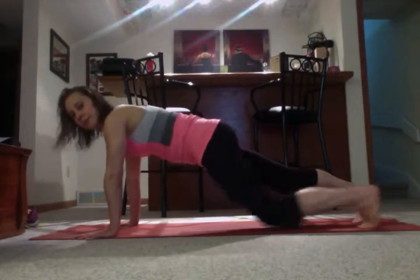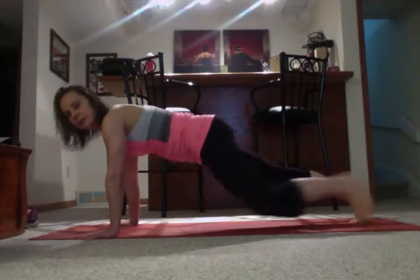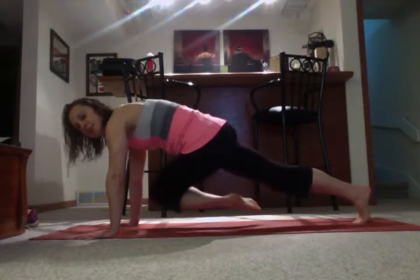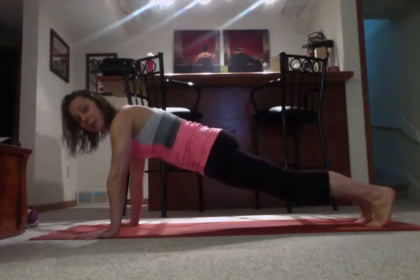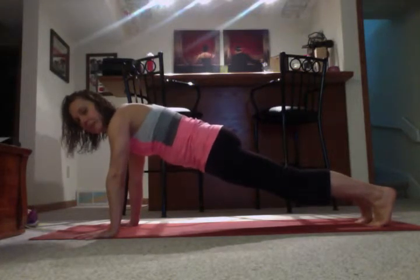So here we start from a plank position. In the original 21 Day Fix program, you've got moves like bringing your arm up, or your knee up to the elbow, or across to the opposite elbow, into the center of the chest. Those work the abdominals, and meanwhile you're in a plank, which is working your upper body. But with the 21 Day Fix Extreme,